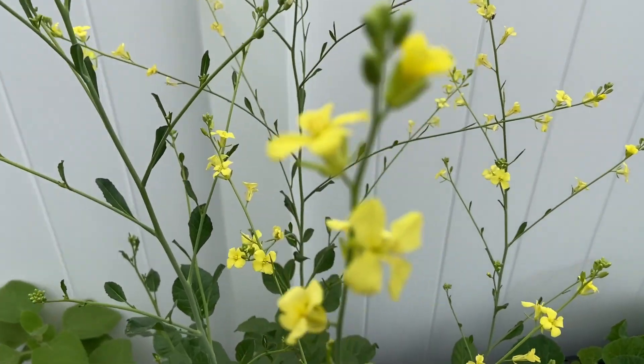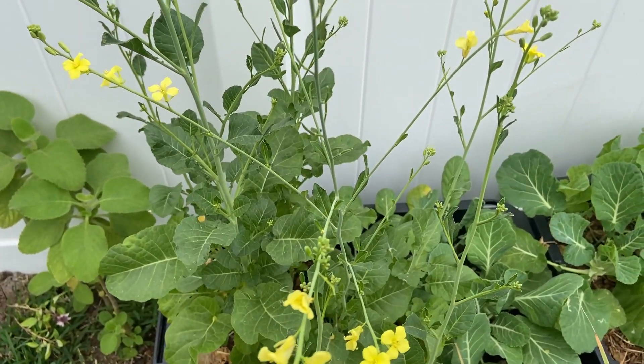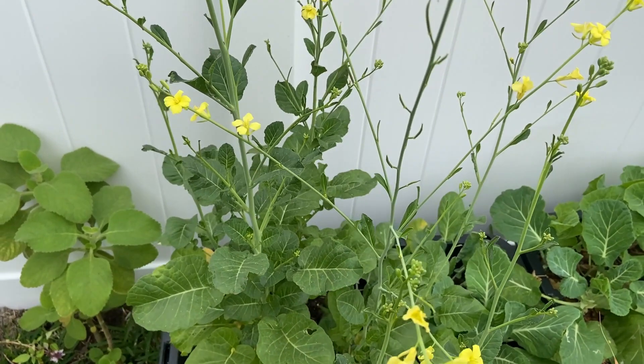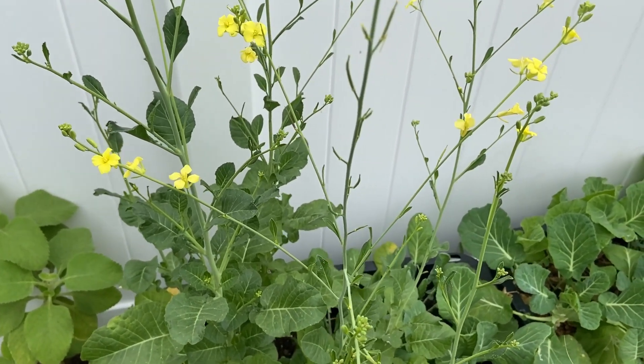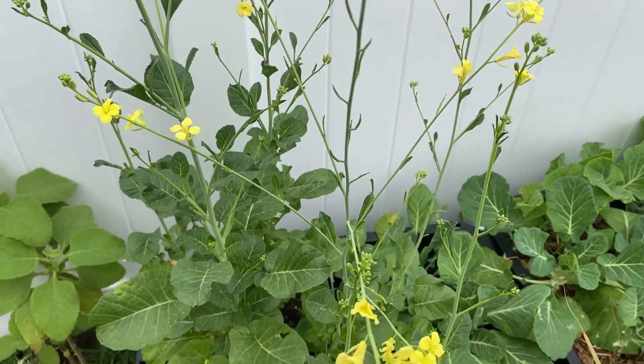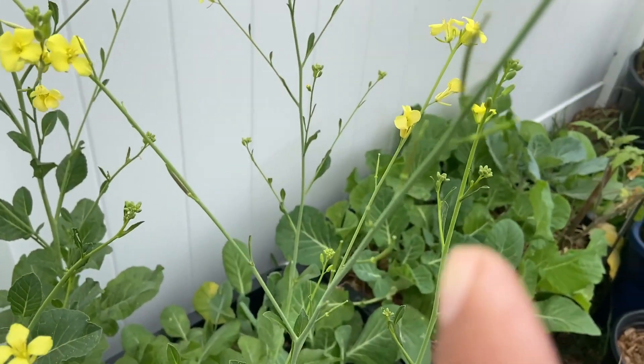This is my Ethiopian kale that has actually bolted, which I'm really happy about. I ran out of seeds, so this is how you get new seeds — you let your plant flower and wait until it produces seeds. I have a bunch of seeds; if you look right here, these are the seed pods.